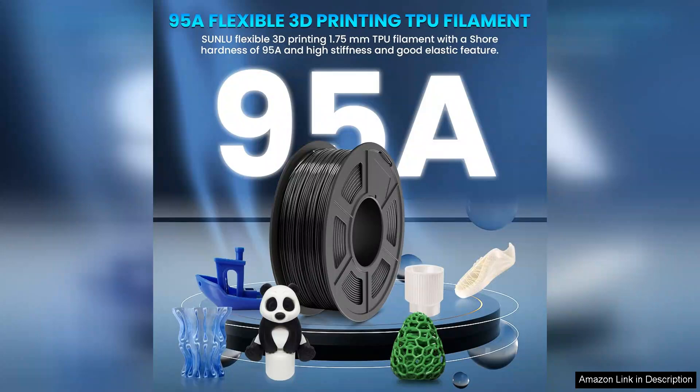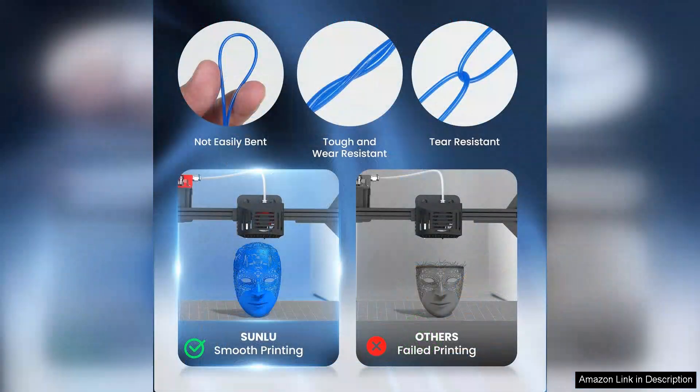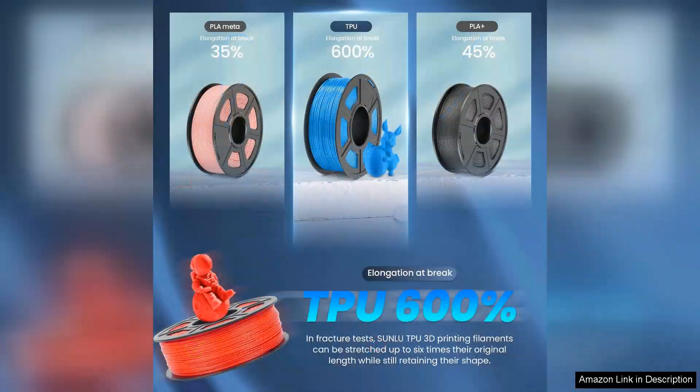First off, the print quality is impressive. The filament feeds smoothly through my printer without any jams or clogs, which is often a concern with softer materials. I found that it adheres well to the build plate with minimal warping, and layer adhesion is excellent, resulting in solid prints that retain their shape and integrity. The vibrant colours available are a bonus, adding a nice aesthetic touch to my projects.